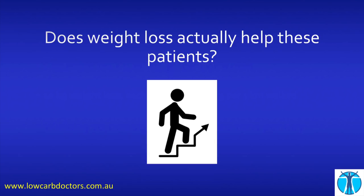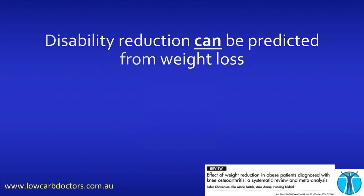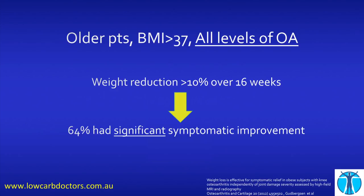Does weight loss actually help these patients? What does the science say? The science says yes, not surprisingly. Disability reduction can be predicted from weight loss. If you lose more than 5% of your body weight, you get a significant disability reduction, and it's even greater if you can get to 10%. What about older patients — is it too late? Well, with a BMI more than 37, all levels of arthritis from mild to advanced bone-on-bone, this study showed that if you lose 10% of your body weight over about four months, 64% had a significant improvement in their symptoms. So it's never too late, either in terms of age or the stage of arthritis.